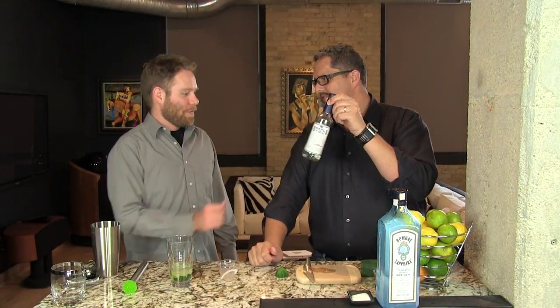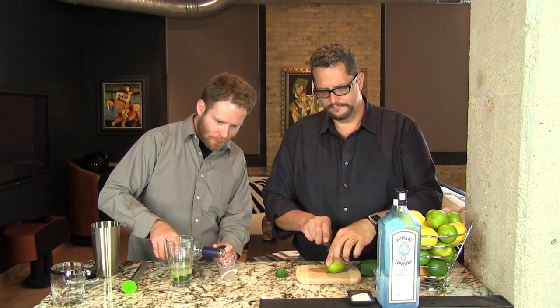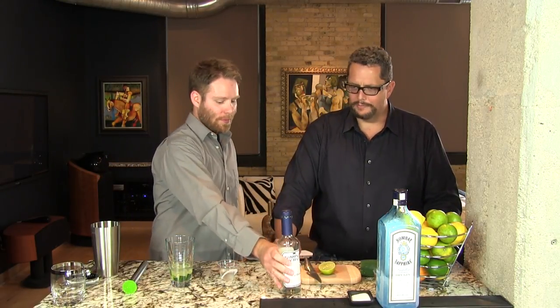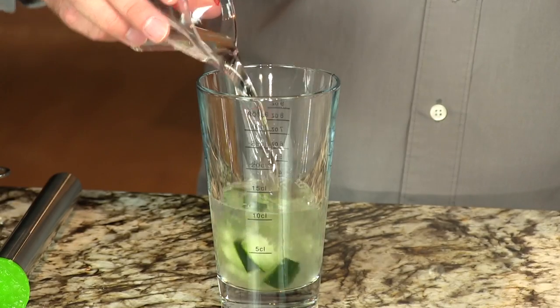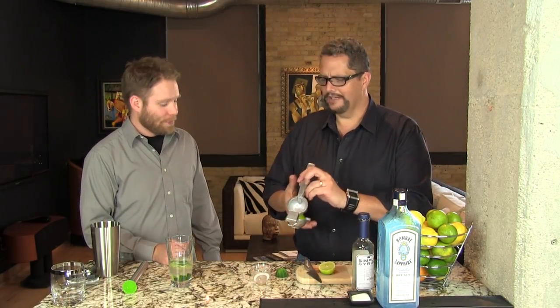You're going to do one and a half ounces of simple syrup, while I do one and a quarter ounces of lime juice. And we have another variation on this recipe, our cucumber basil gimlet, which uses our basil syrup. And that's a little spicy — not like hot spicy, but kind of herbaceous spicy. The cucumber in that makes it just a great sipper. It's a great cocktail to enjoy on its own as you're sitting out in the sun.